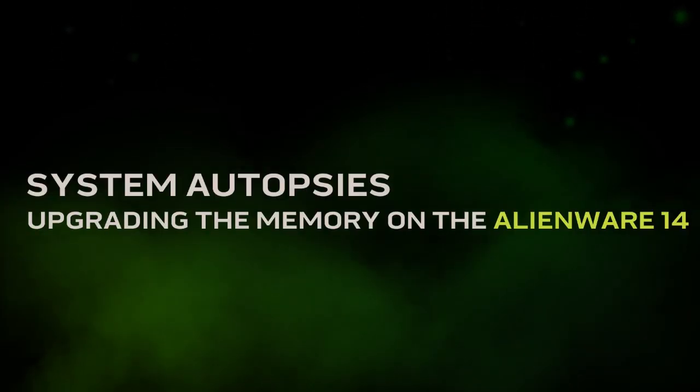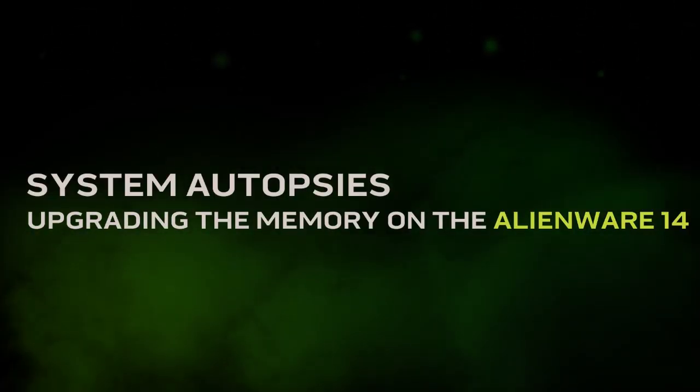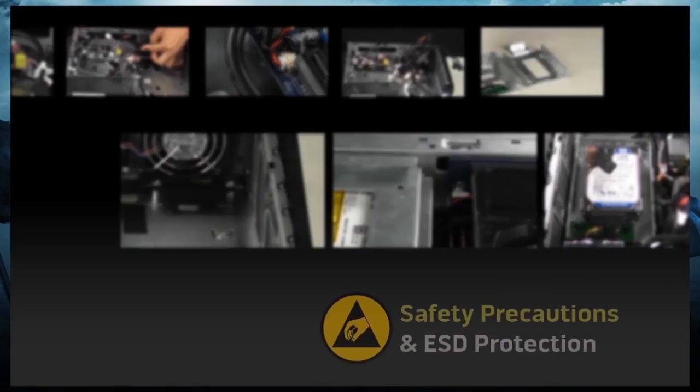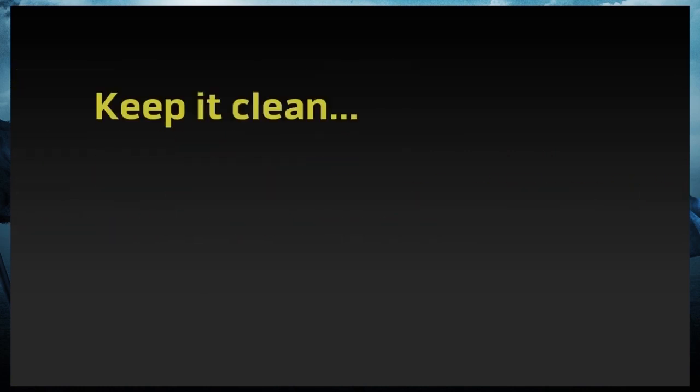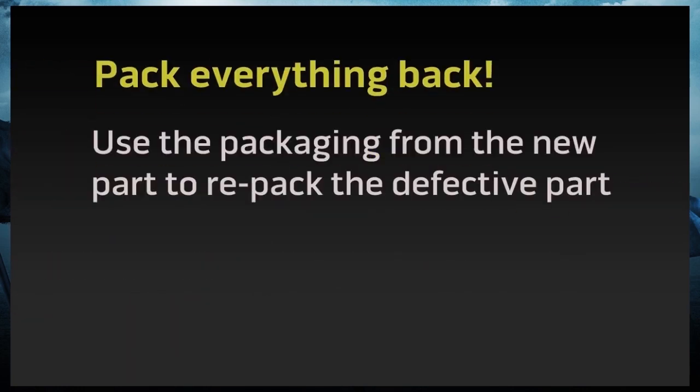On this autopsy video, we will show you how to upgrade the system memory in your Alienware 14. Before starting, check out our safety precautions and ESD protection video. You can find a link in the description for this video.